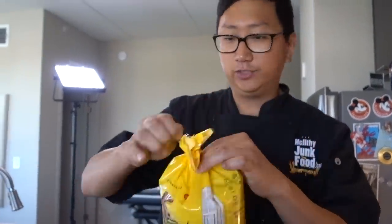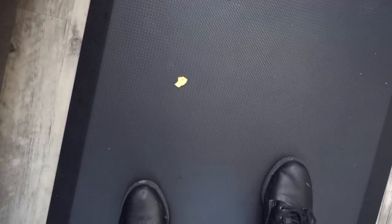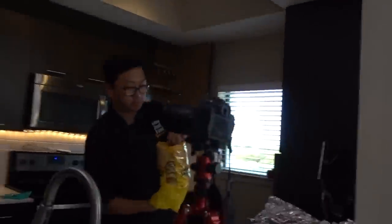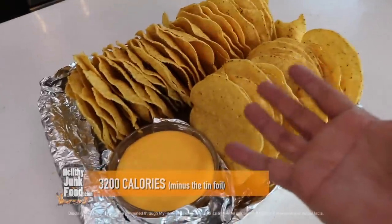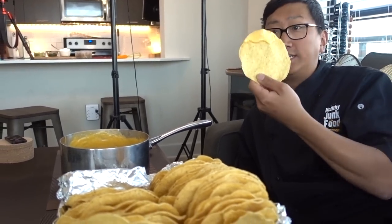Tostadas — these are giant nacho chips. Tell me they don't look like a nacho chip. Perfect. You get your tostada, you just go down in there, dip it. Mmm, it tastes just like the theater but giant and messy. I feel like I'm at Regal Cinema right now. These are good. Row one — oh yeah, look at that, just like the movie theater. And then there's always a side of the cheese sauce. This is the coolest thing — it's a giant tray of nachos. This is how you eat them, guys, like you're at the movie theater watching your favorite movie.